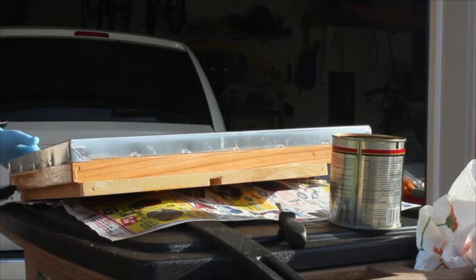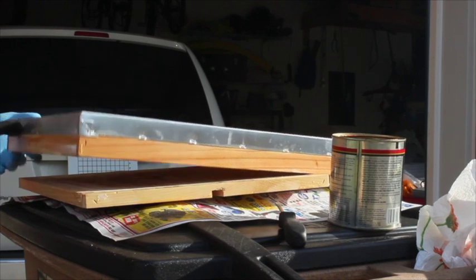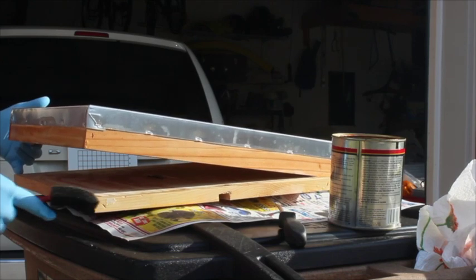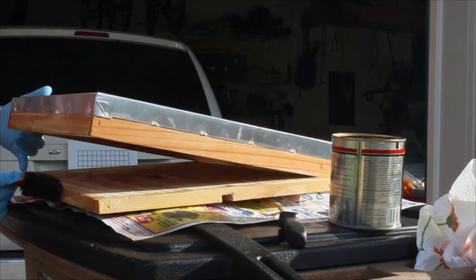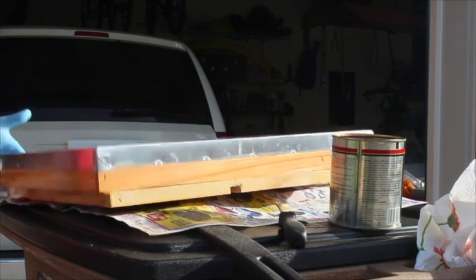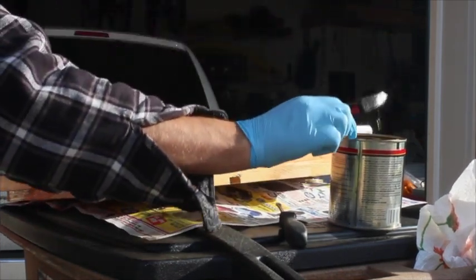Some of you might tell me that polyurethane is the wrong thing to put on there because of x, y, and z. Well, if that's the case, I'm in trouble now because I'm already knee-deep into it. I hope that's not the case — I hope I'm not making a mistake by doing this.